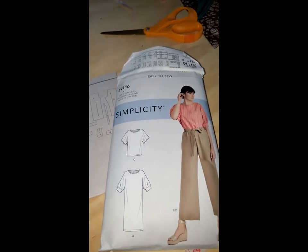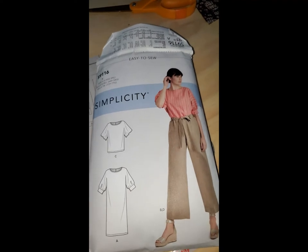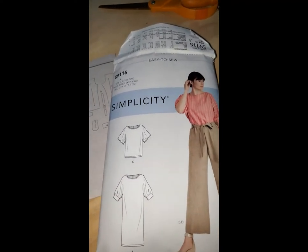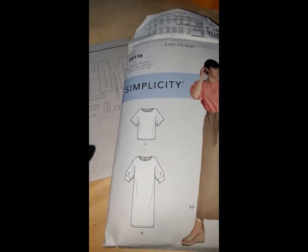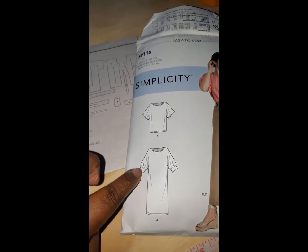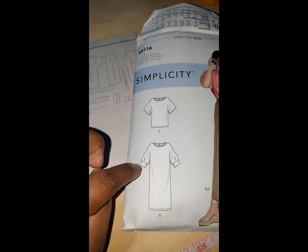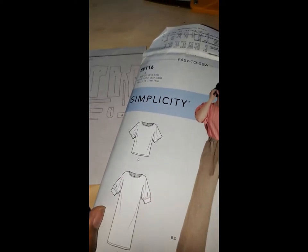Hi guys, welcome back. This is Sharice and today we're working on Simplicity S9116, making view C. I'm not sure how I'm going to do the sleeves yet — I'll try it on with view C, and if I like it I'll leave them alone, if not I'll put the band on it, and if I don't like that I'll put elastic in it. Three different options.